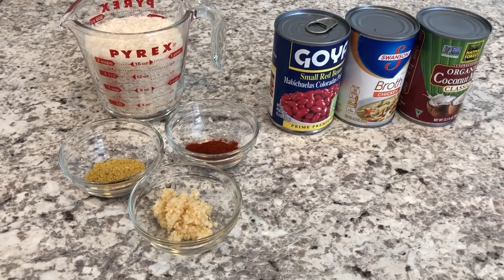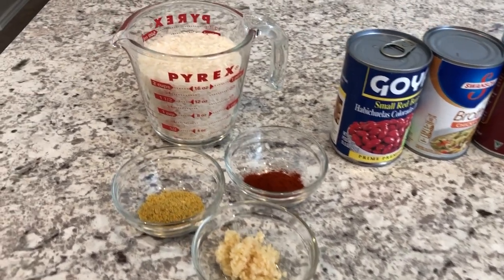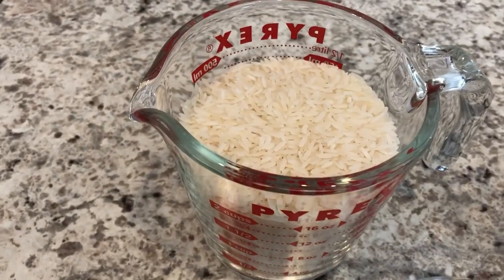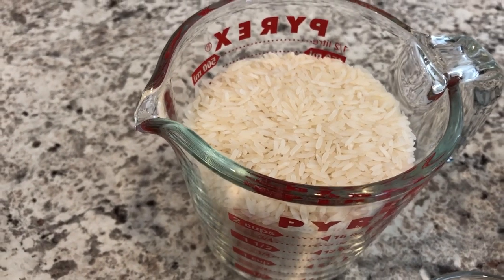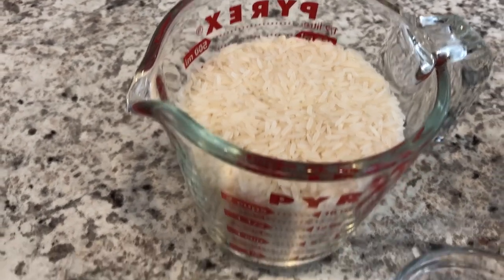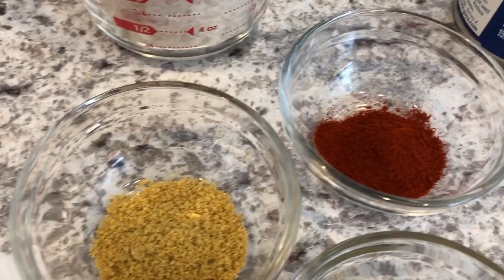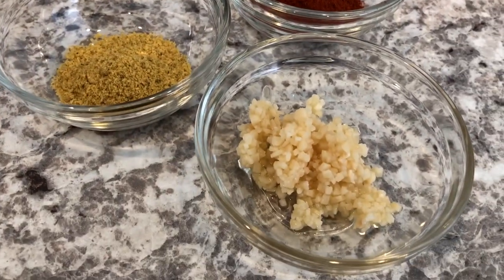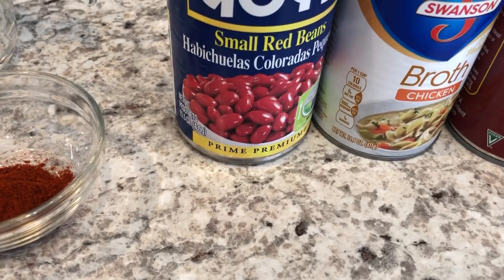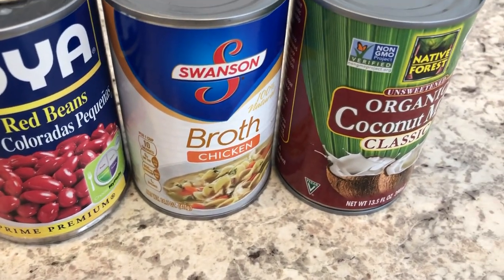It just calls for a few simple ingredients that you probably already have on hand. You are going to need two cups of rice — I have a personal preference for jasmine rice, so that's what I'm using. You're also going to need some chicken bouillon, some smoked paprika, some garlic cloves, some small kidney beans, chicken broth, and coconut milk.